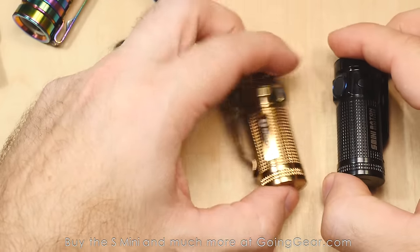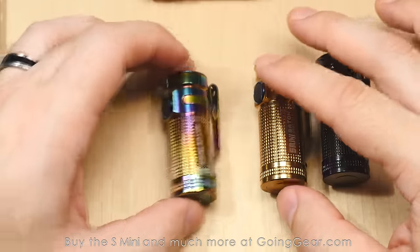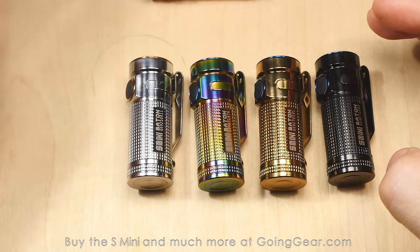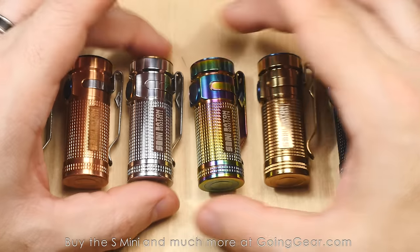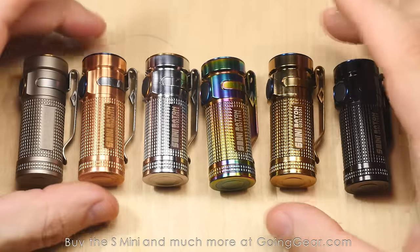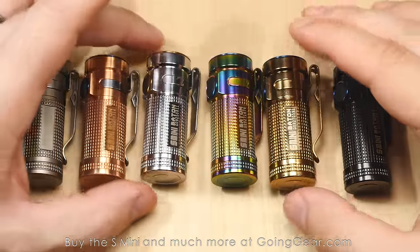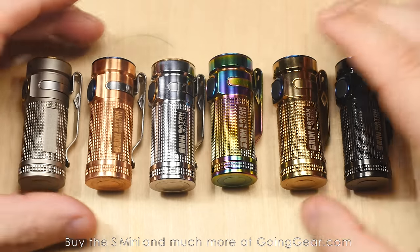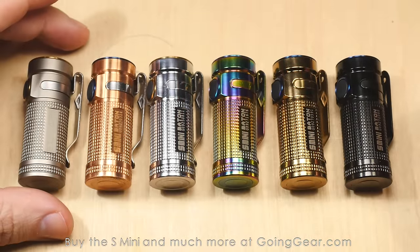Let's line them all up side by side so you can get a better idea of the different finishes. On our website we have high resolution pictures so you can see how they all look. There is also a stainless steel one coming soon — it's a deep gray and actually looks really good. We don't have any of those yet, but check out our site if you want to see what that's going to look like. We've been talking to Olight about doing some other different finishes and materials in the future, so maybe we'll see some of those going forward.